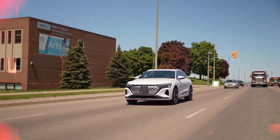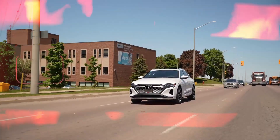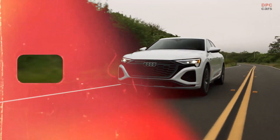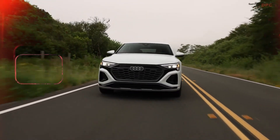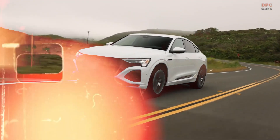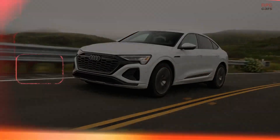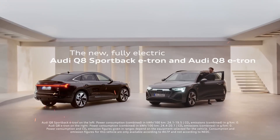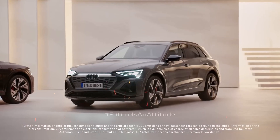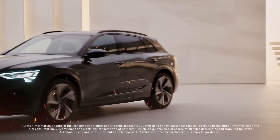Audi offers two battery sizes for the new Q8 e-tron, with the largest offering 114 kWh. The EV prioritizes a balance between comfort and sporty driving dynamics, while also featuring improved aerodynamics. Additionally, the SUV incorporates recycled and sustainable materials, such as synthetic leathers and microfibers made from recycled PET water bottles.